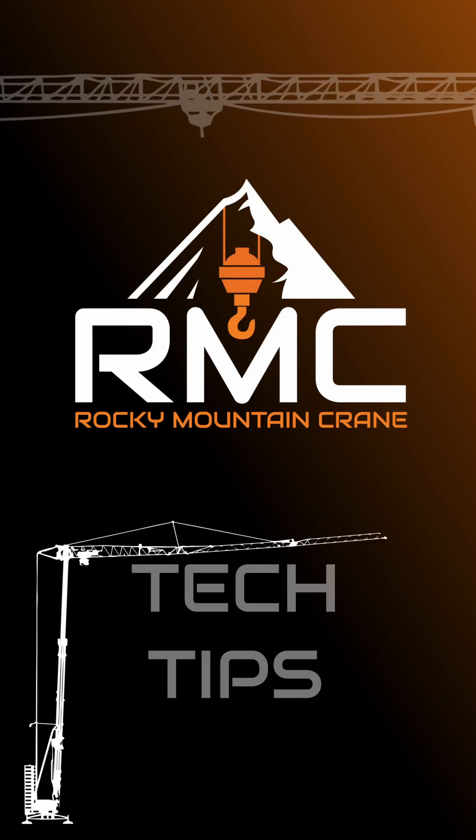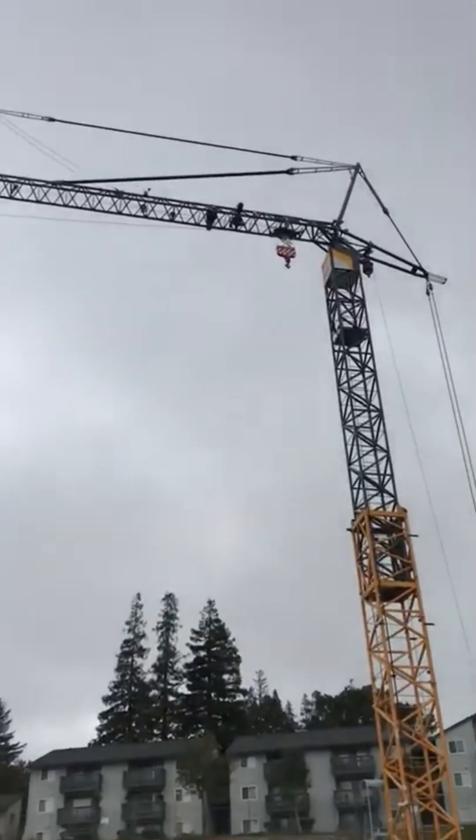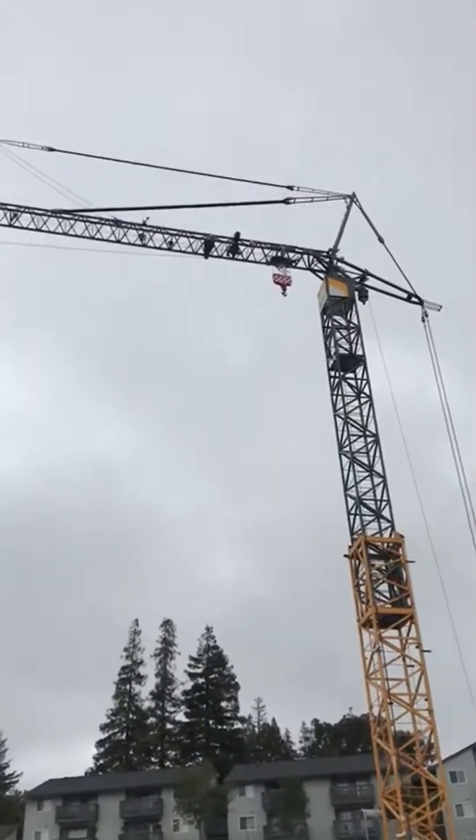Dusty here with Rocky Mountain Crane. We're going to show you how to fold this jib tip back to a 45 degree angle on the Colbert. First, you have to make sure that your trolley is inside of those red marks and your hoist cable is up.